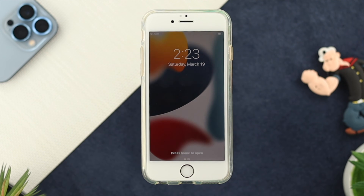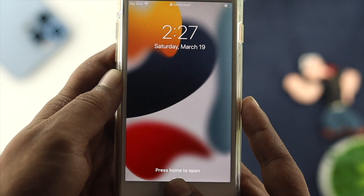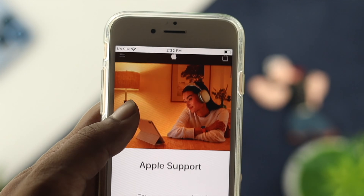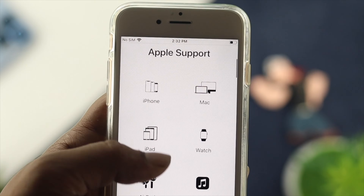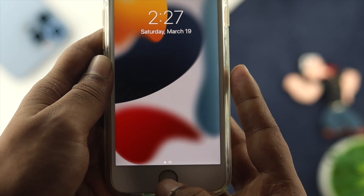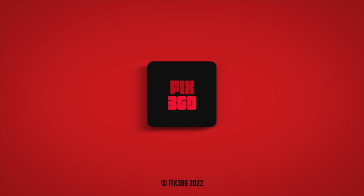However, if you still have the same problem on your iPhone 6s and 6s Plus, that can pretty much tell you that you have a hardware problem. To solve hardware-related issues, you need to go to AppleCare and hopefully they will fix your problem. That's how you can solve your Touch ID issue. Hope you find this video useful — if so, leave a like and subscribe to the channel. Thank you for watching, and I'll talk to you later.